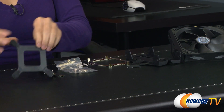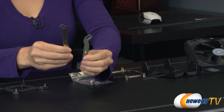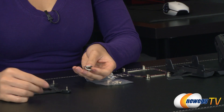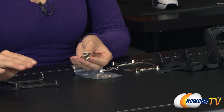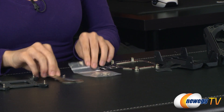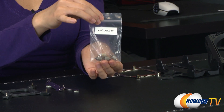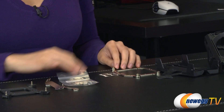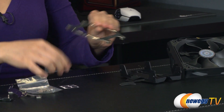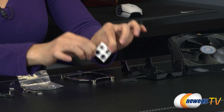Here is the back plate, as well as the retention plates for the Intel LGA1366, 1156, 1155, and 775 socket setups. However, you do use these retention plates along with these standoffs for the LGA2011 socket setup. And this is the retention plate for the AMD setup, as well as the anti-vibration soft pads that go with the AMD installation.